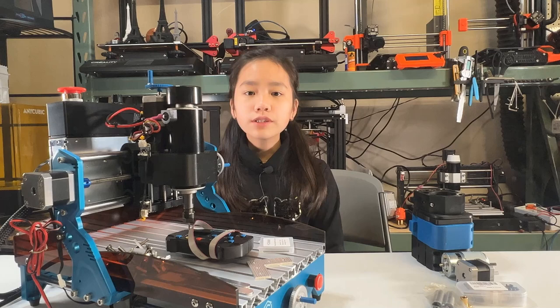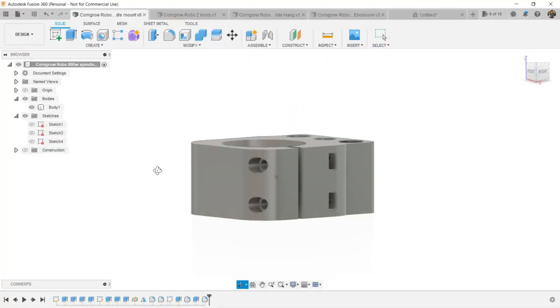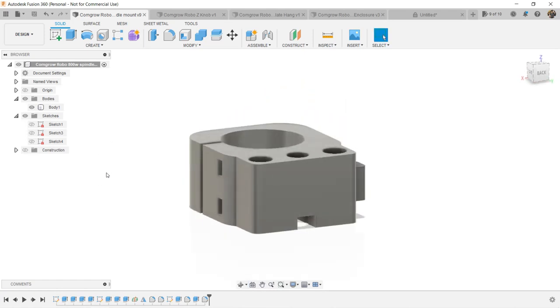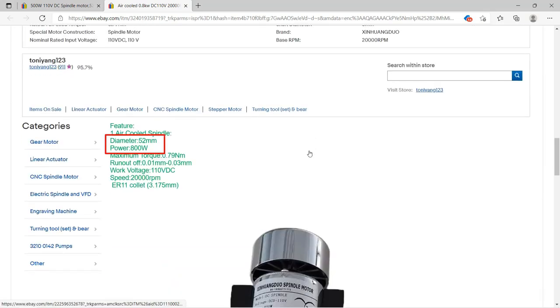Besides the spindle upgrade, I will also do some other small upgrades to this machine. I designed a spindle mount to fit a 52-millimeter diameter spindle. This can be used for a 500-watt or an 800-watt spindle, as they are both 52 millimeters in diameter.